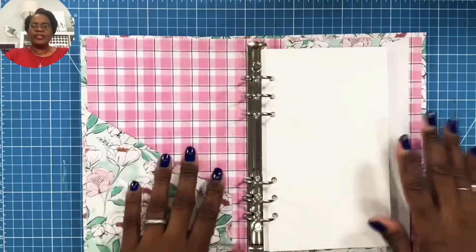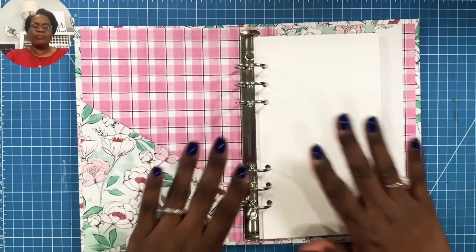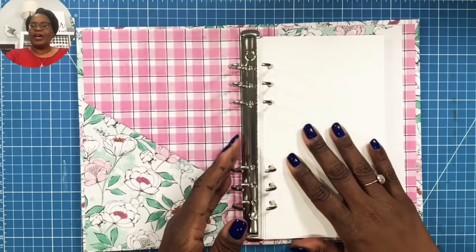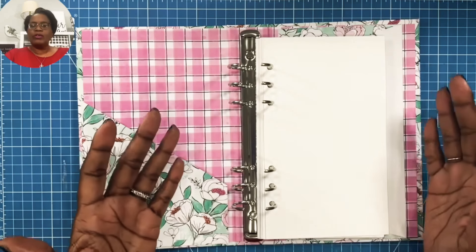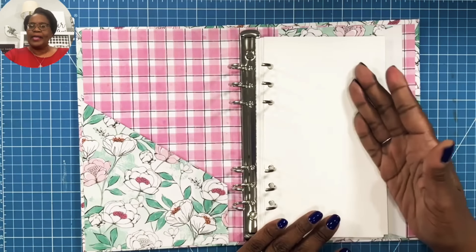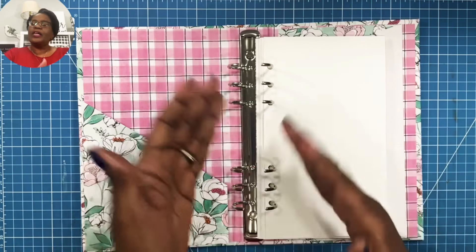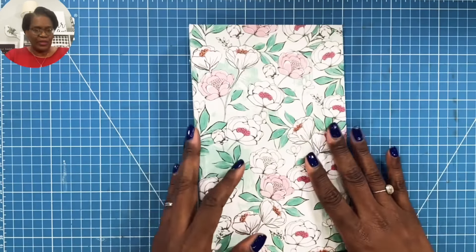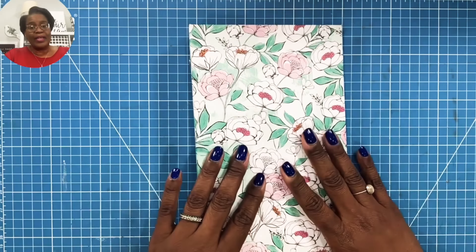When we open it, this is what we have. We're going to be able to make our own A5 style notebook. You can make your own tabs for this, you can make pockets that you want to put on the inside. There are going to be so many ways that you can take this and dress it up, and I'm pretty sure we're going to have a wonderful time making this project.